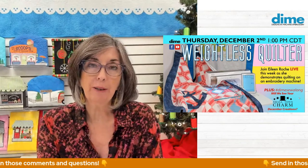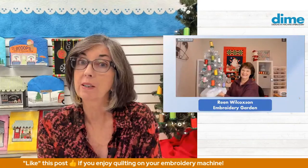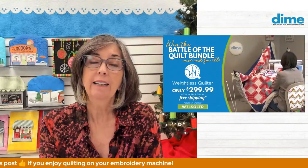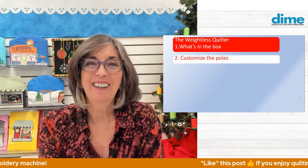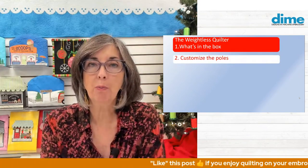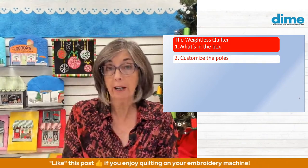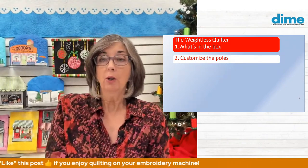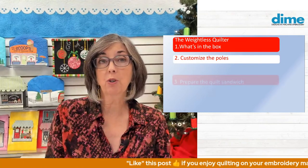So today is all about the weightless quilter, and we're going to talk about a number of things. First off, what's in the box. And then we're going to customize those poles — now you don't have to customize the poles, but if you already have the weightless quilter or you're embarking on purchasing it, this is good information for you. You may decide that you would like to customize those poles, and I'm going to show you how to do it — it's really simple.